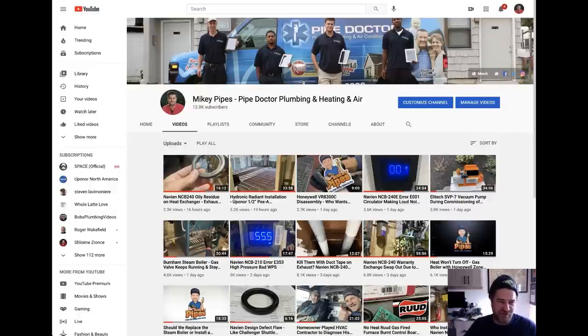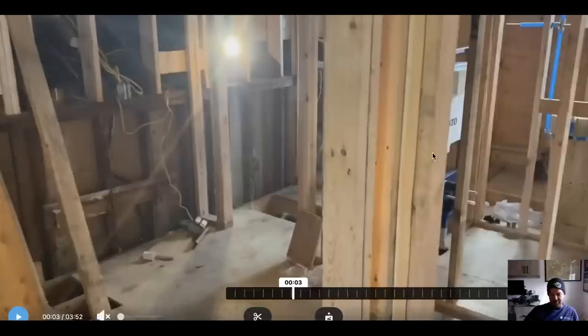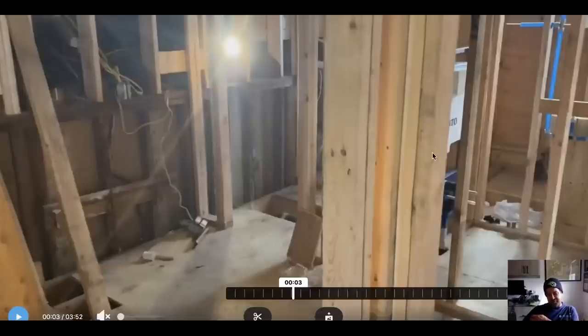Special shout out to all the subscribers and the rest of the community. Let's take a look at the construction video. I hate my iPhone — I had so many videos recorded, but this is the only one I could find. So let's do a quick review — it's about three and a half minutes long.